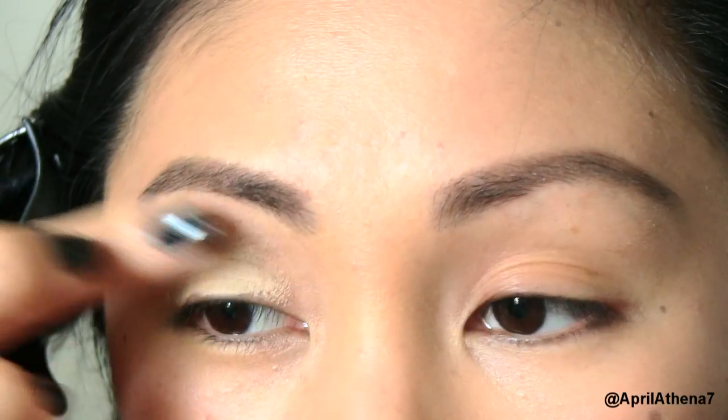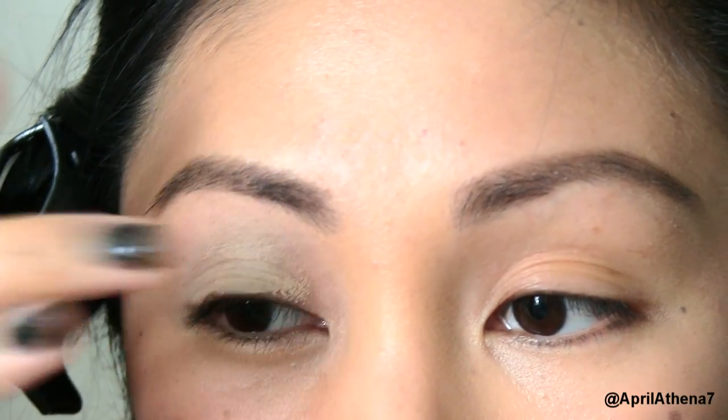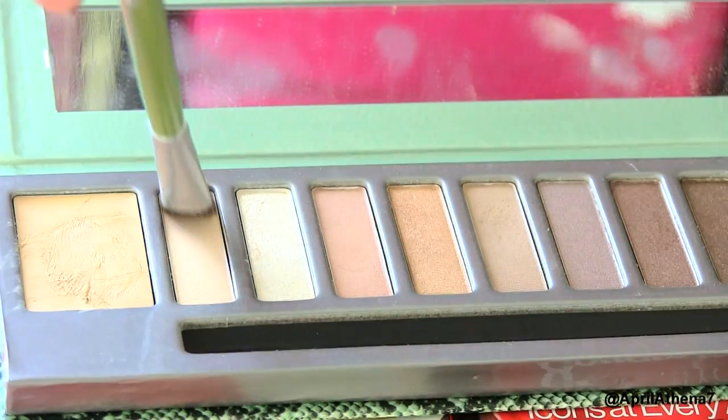Now you're ready to prime your eyelids. Go ahead and prime your lids, then grab a nude eyeshadow and place that on your eyelids all the way up to your brow bone.